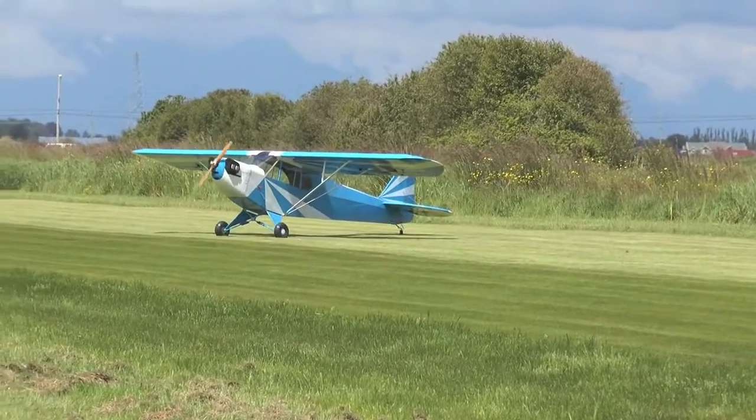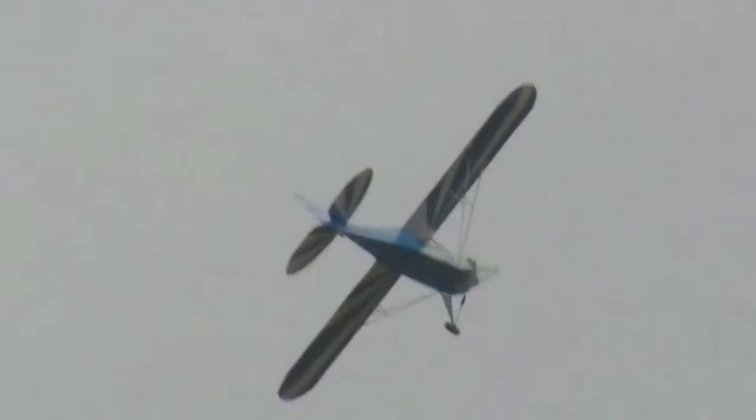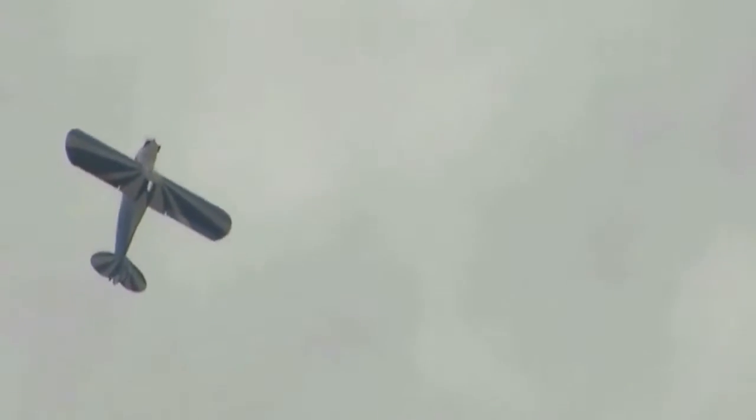Ladies and gentlemen, boys and girls, I'd like to direct your attention to show center. You're seeing a scale clip-wing Cub being flown by Jeff Dreyer from the ground — there's no pilot in the aircraft itself, of course. This is a 50% scale J-3 Cub. It has an electric 10 horsepower motor and it weighs about 9 pounds of lithium batteries. This is done in the traditional Hazel Sig color scheme. Jeff is just about to do a roll there with his clip-wing Cub. He's doing a hammerhead stall there with his Cub — that's cool.